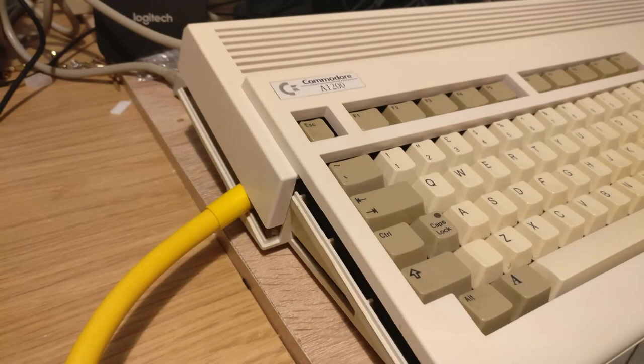I still have some rounded IDE cables lying around and as you can see it means that the case doesn't quite fit as it should do, so I need to work on a solution for the future. Maybe some flat IDE cables would be better, or removing the RF modulator which will give me some room to route things around maybe.